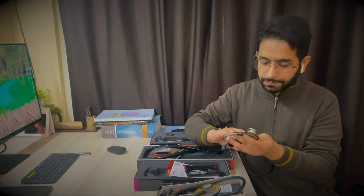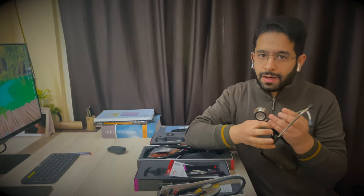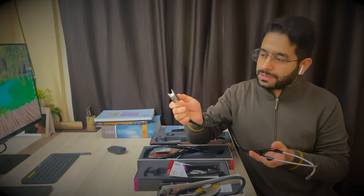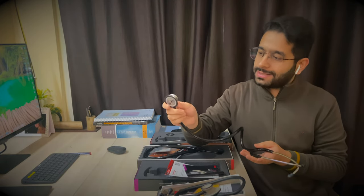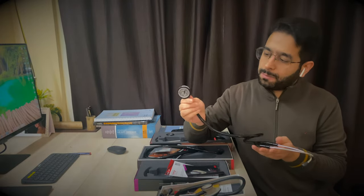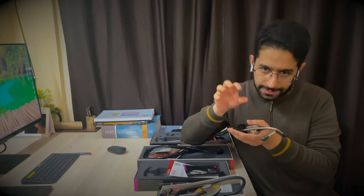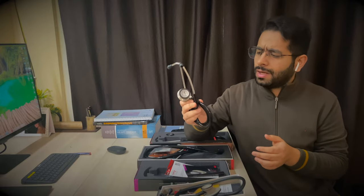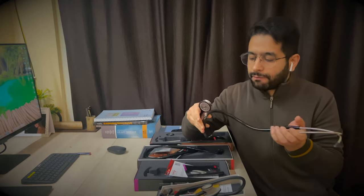Now coming to the Littmann Classic stethoscope. It comes in different variants: one meant for adults, one for pediatric patients, and a dual version which has an adult diaphragm on one side and a pediatric diaphragm on the other. There are also dedicated pediatric and infant-sized stethoscopes. This one typically costs around seven or eight thousand rupees.